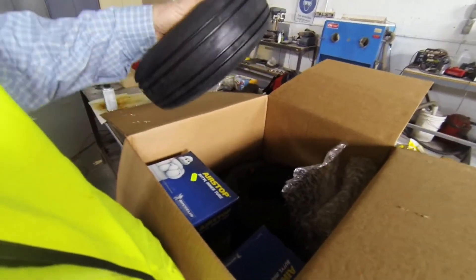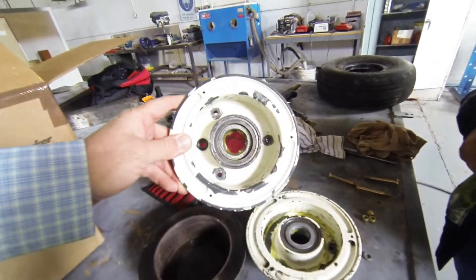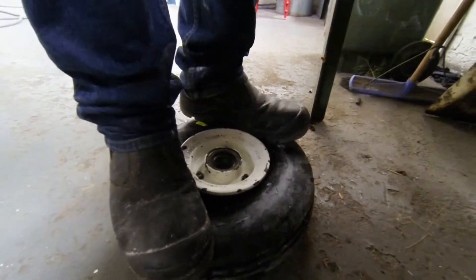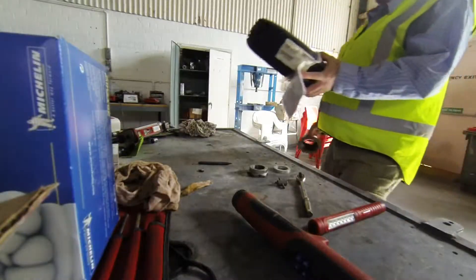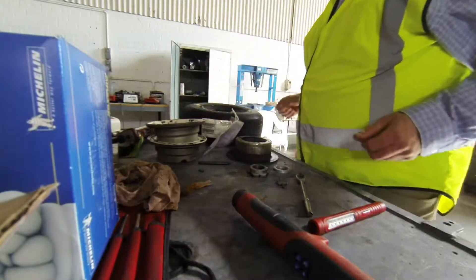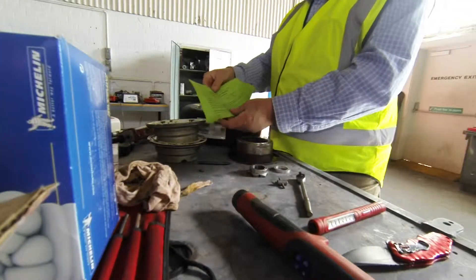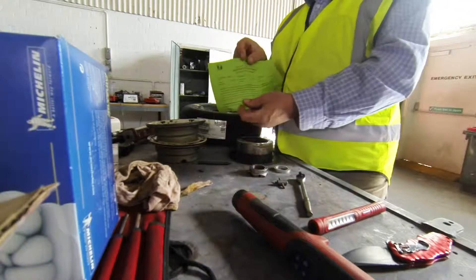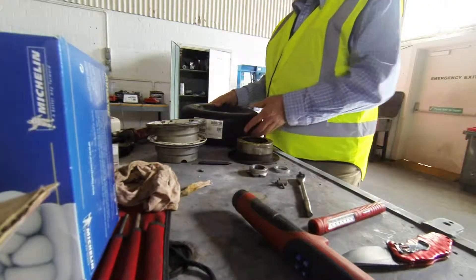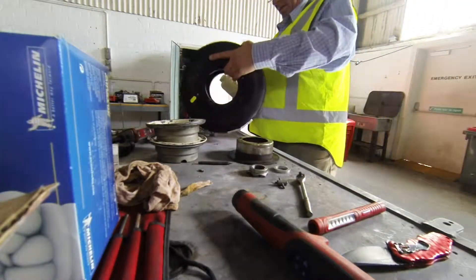The new bearings are already in there. You get a paper like this - that's a certificate of conformance, and that goes into the file. Alright, so first thing we do is simply get some talcum powder.